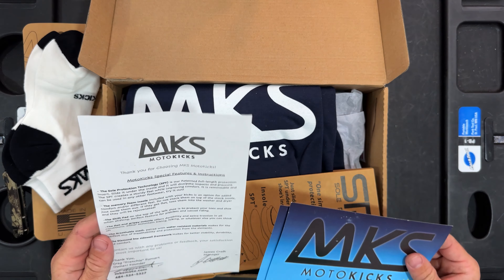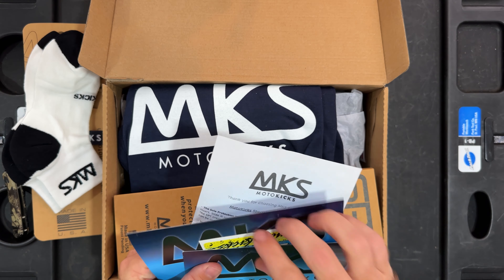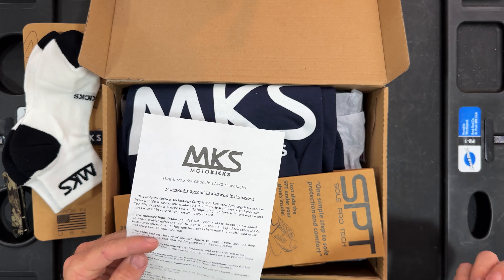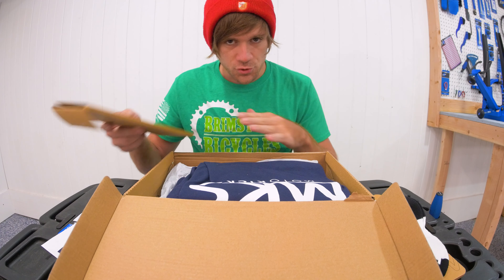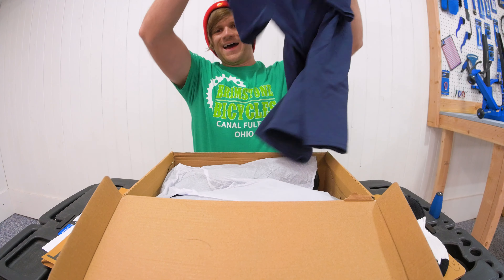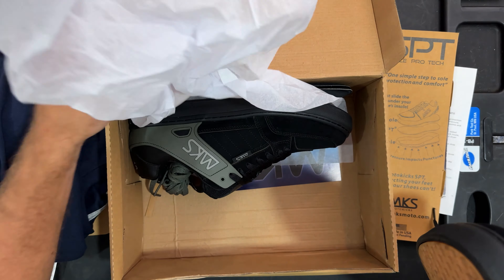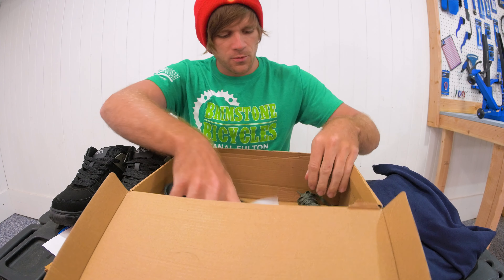We've got some stickers — MKS Moto Kicks stickers. It looks like there are 20% off cards I could give to people. There's the Soul Pro Tech, which we'll talk about in a second, as well as a shirt in here. That is a comfy feeling shirt. Let's take a look at the shoes.